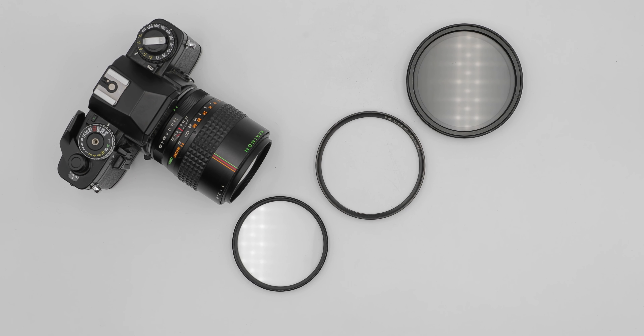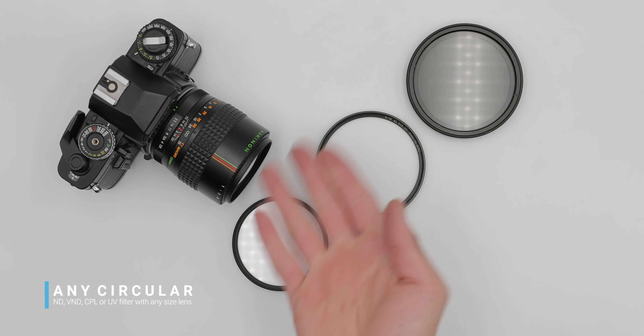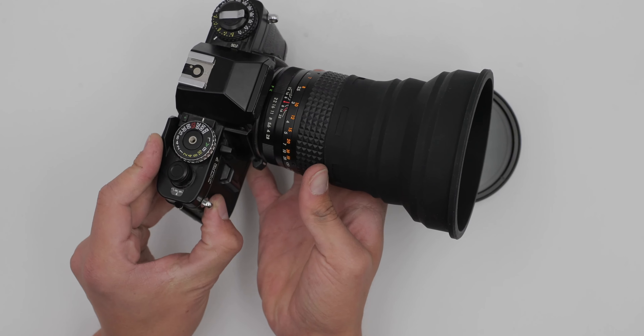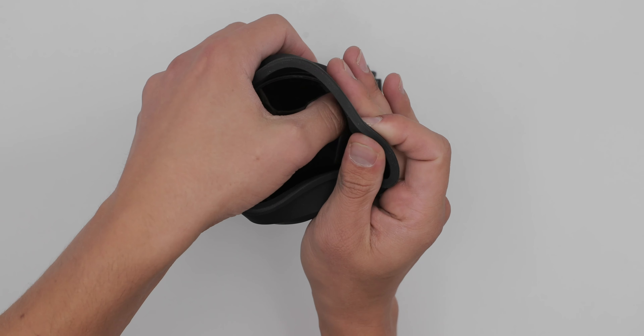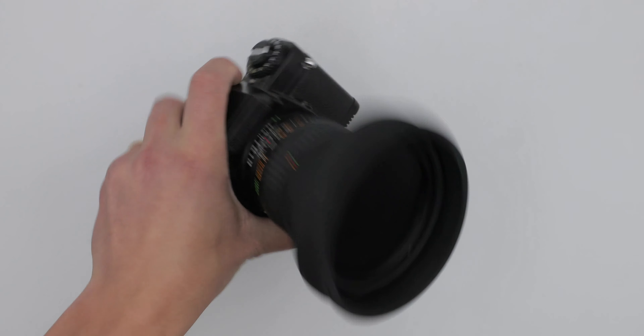Number four: it holds any size circular filter — yep, you heard that correctly. Making it now possible to use your largest ND, VND, CPL, or UV filter with your smallest size lens. Simply install the Universal Lens Hood and then wedge the filter into the hood's inner wall, right up next to the lens's filter thread. That baby ain't going anywhere.